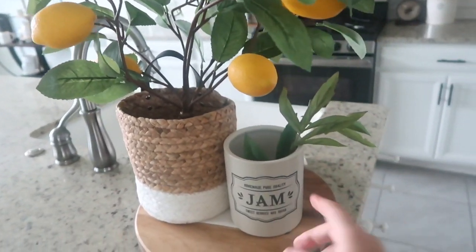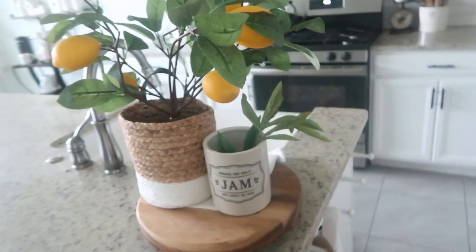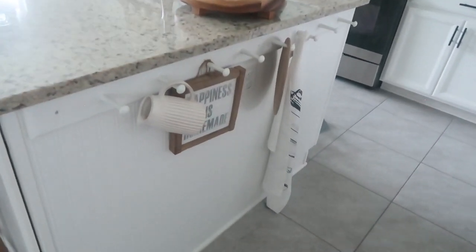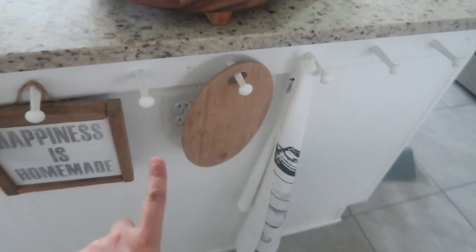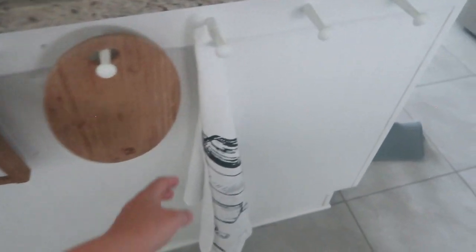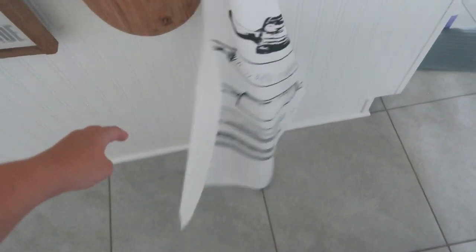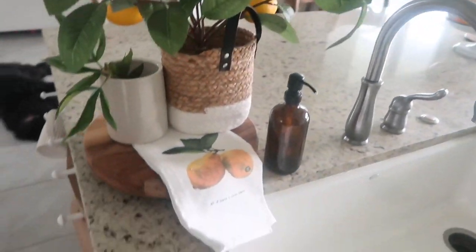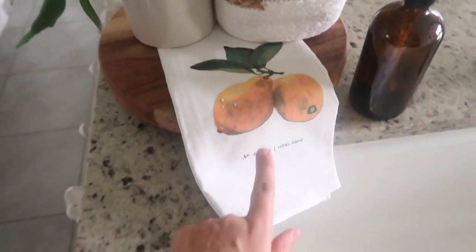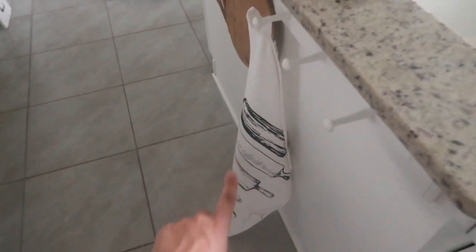Next to it I found from Tractor Supply this little crock — 'homemade pure quality jam.' I just put a little pop of green. We recently put in this little peg rail and I love hanging some kitchen stuff on it. This long little dish towel is so cute — it's vintage rolling pins. I love this lemon dish towel, which is from PCB Home, and this rolling pin is from there as well. I'll leave their website if you're interested.